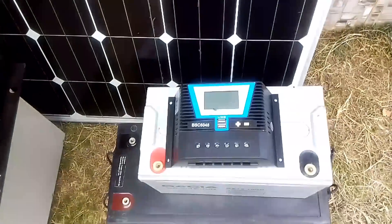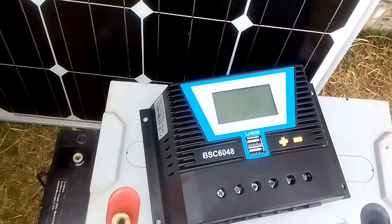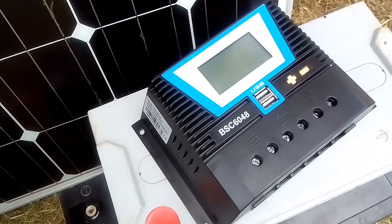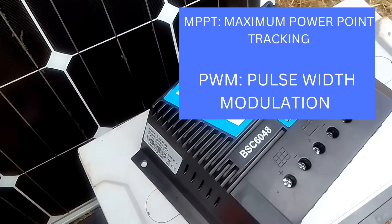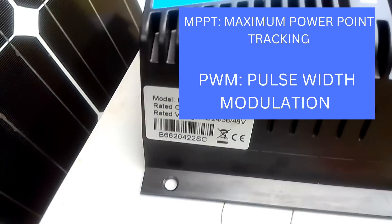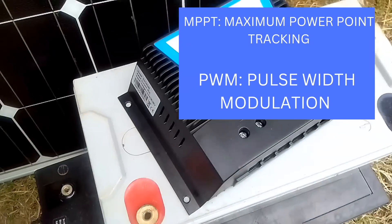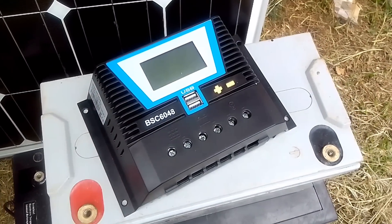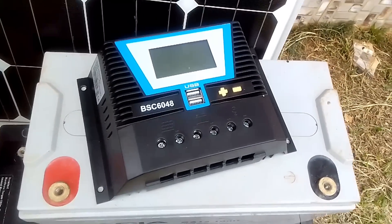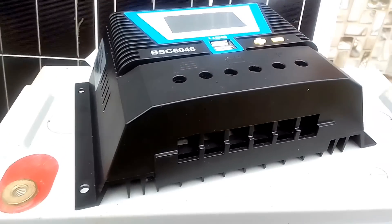Once the energy is generated by the solar panel, it moves to this device called the charge controller. This is a PWM charge controller. We also have the MPPT — that is Maximum Power Point Tracking — controller. PWM stands for Pulse Width Modulation. The MPPT charge controller is more rugged and more efficient than the PWM charge controller, and the MPPT is also more expensive.